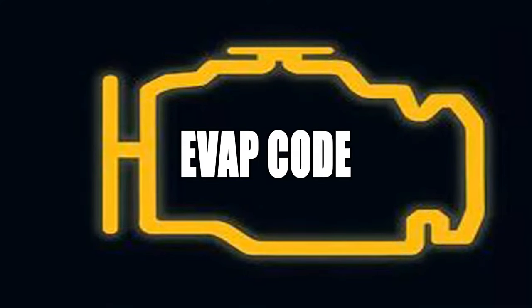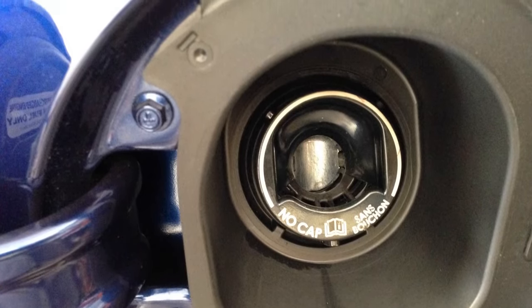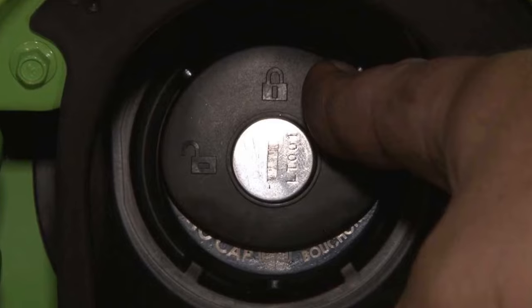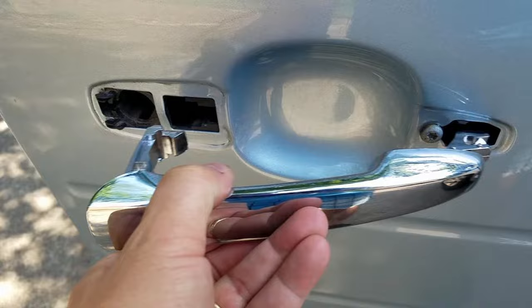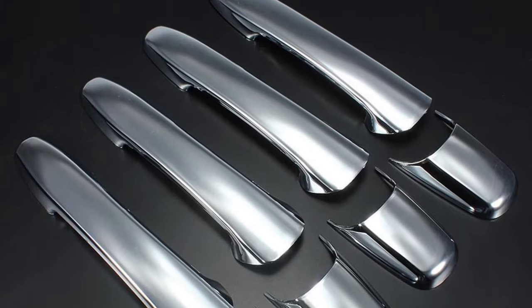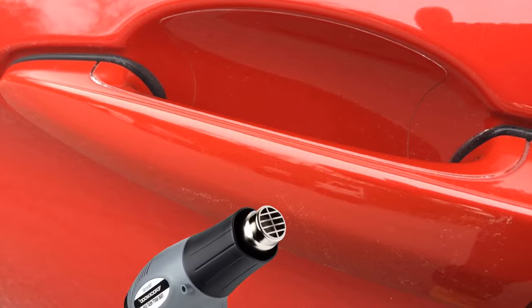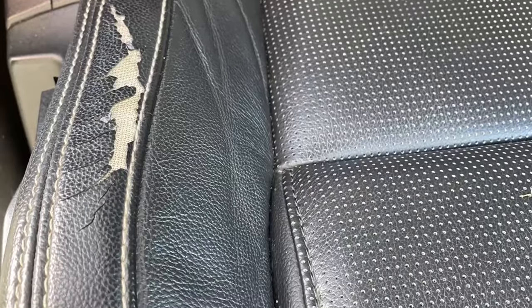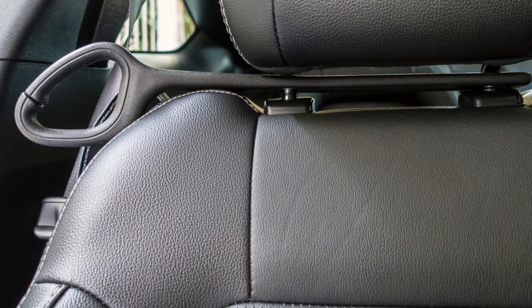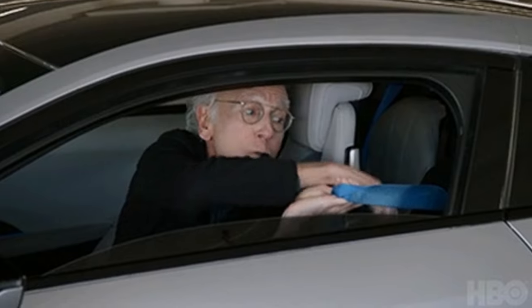Code P0456 is an EVAP code — the most common fix is replacing the gas cap, as the gasket has likely gone bad. The door handles just go floppy; you can replace them with aftermarket ones or some owners did a DIY fix with a heat gun. Leather on the seats starts to wear from seatbelts, but you can buy a 2015-2018 seat guide to prevent further damage and make it easier to grab the seatbelt.